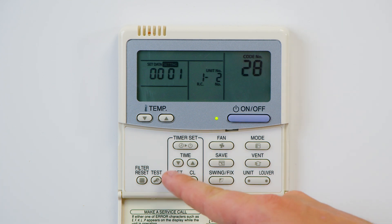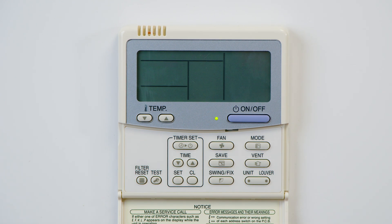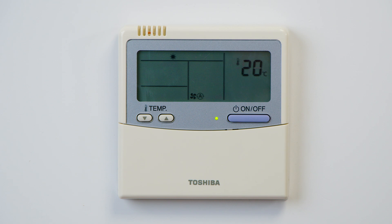Use the Set button to confirm your selection, and then Test to confirm. The controller will now flash 'setting' — this will last between 30 seconds and one minute. Once the controller has gone back to the blank screen again, press the on and off button to bring the controller back on. You can then shut the controller and the auto restart function is now enabled.